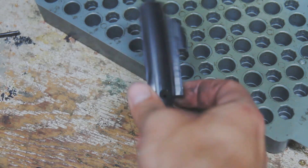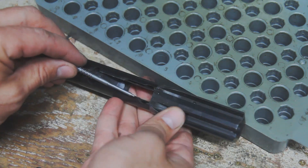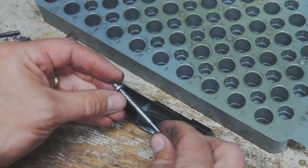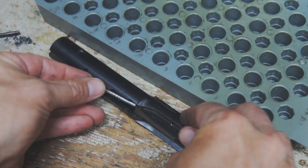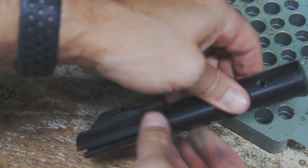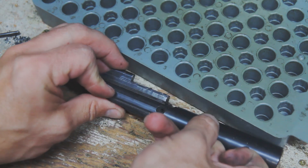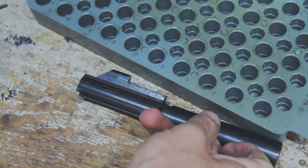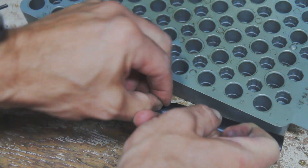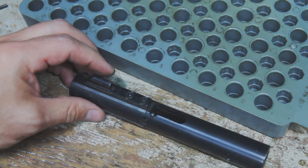Put the firing pin back in, very similar to a standard AR-15. The only thing to make sure is that your spring is still on there, so go ahead and reinstall that. You're going to need to put a little pressure on it to make sure that it's in the right spot — I'm just pushing with my finger there — and then get that cotter pin back in. And it's back together.